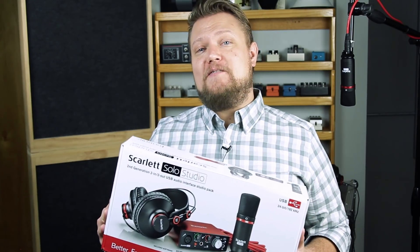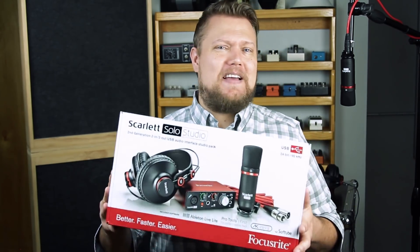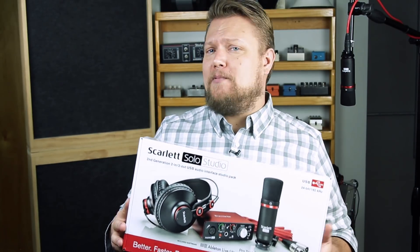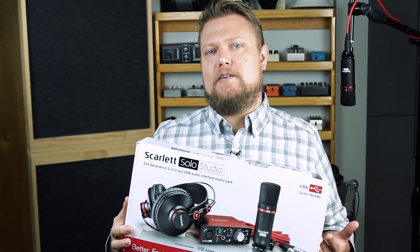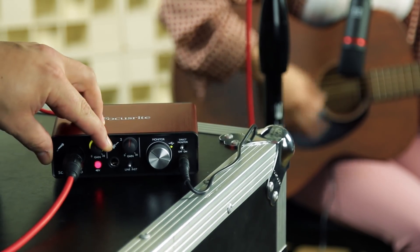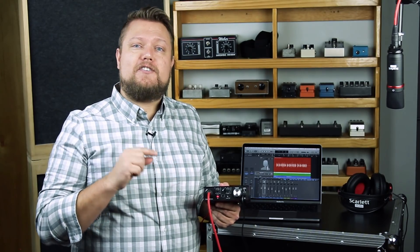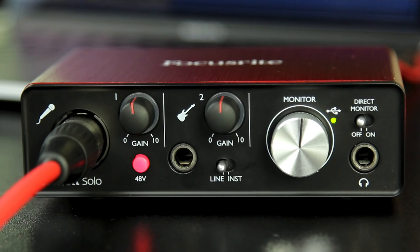My friends at Photosavings.com sent over this Focusrite Scarlett Solo Studio package. It basically has everything you need to get started except for the computer. It even comes with two DAWs — Ableton Live Lite and Pro Tools First, two stripped-down versions of those DAWs. The audio interface is a hardware device that allows you to input and output audio signals. This is a Focusrite Scarlett Solo USB interface — a two-in, two-out interface, meaning two audio inputs and two audio outputs, so a stereo output. It has one microphone input with phantom power.